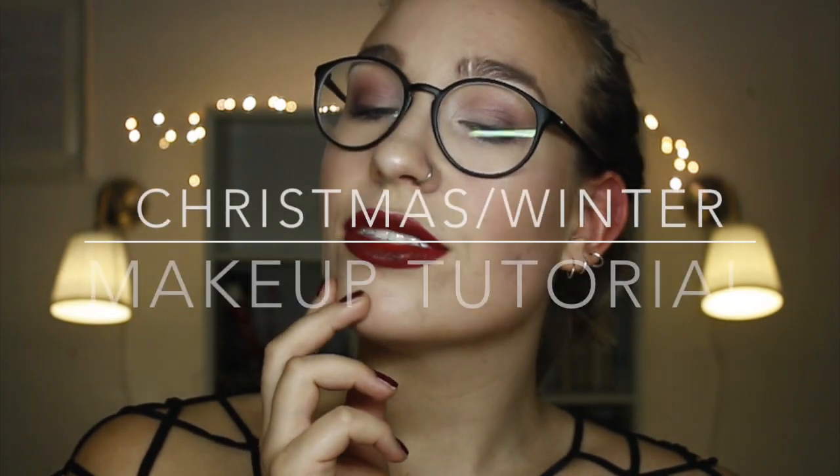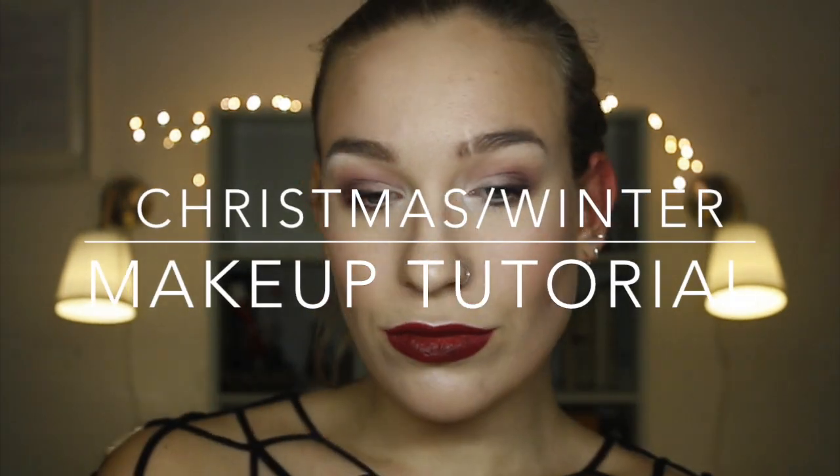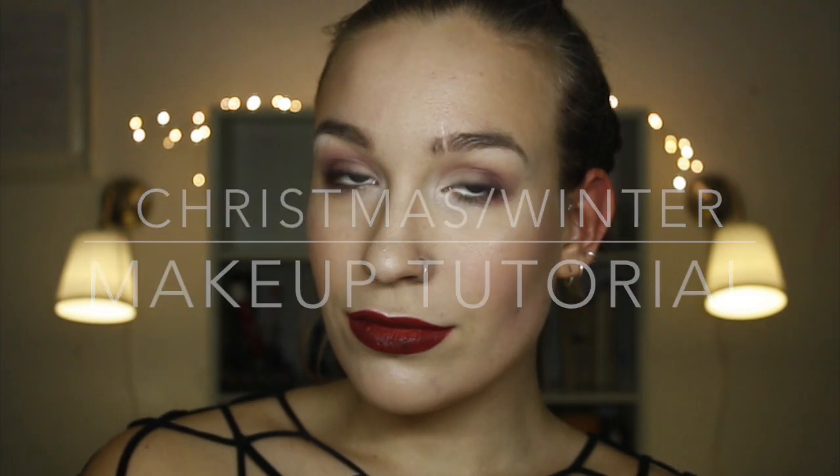Hello everyone! This tutorial is a Christmas winter inspired makeup look. If you want to know how to recreate this, please keep on watching.